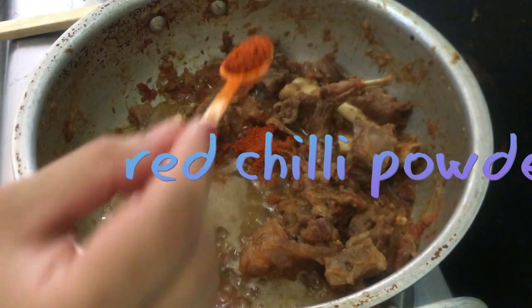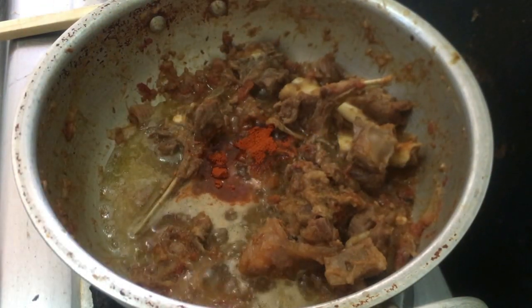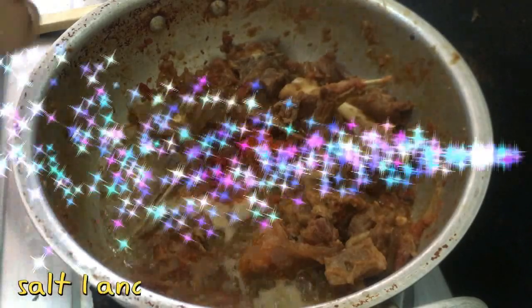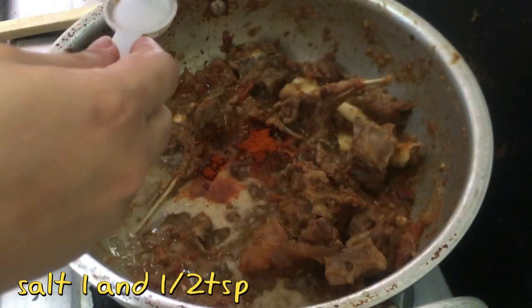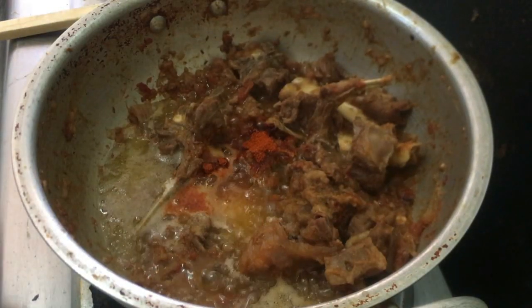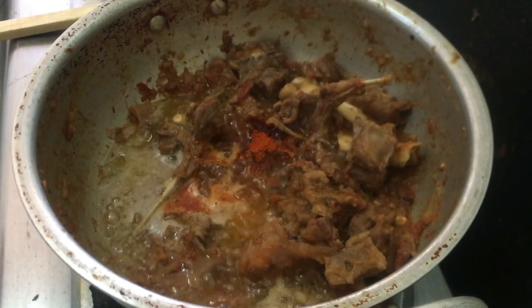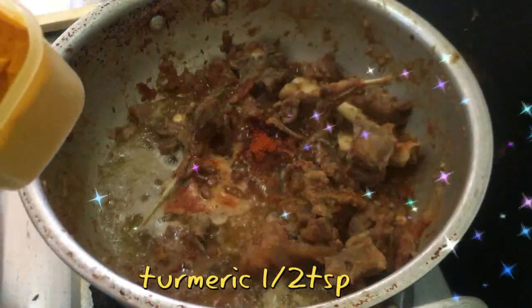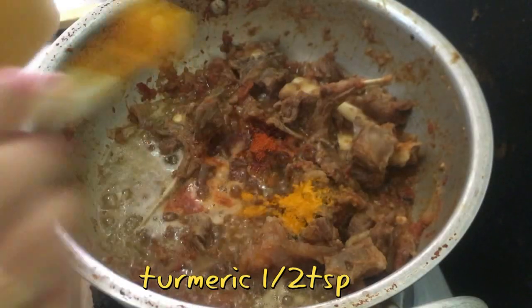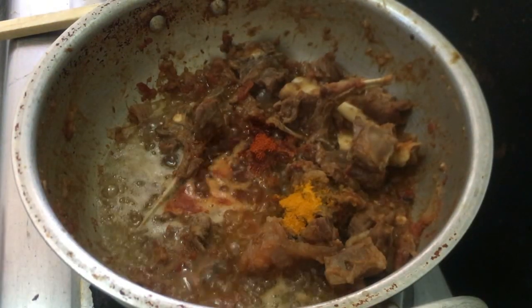I will add red chili powder — 1 tablespoon of red chili powder. I will add 1.5 tablespoons of salt. Now I will add the dried spices.